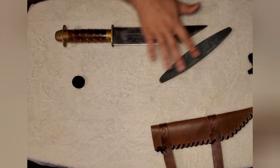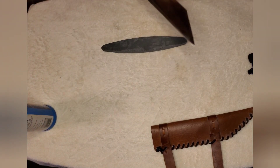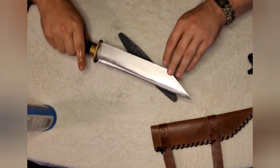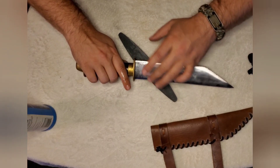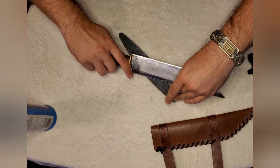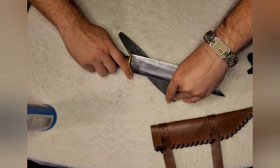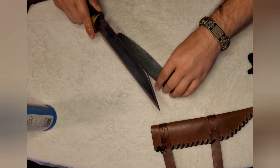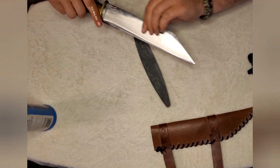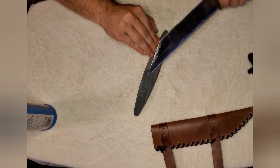Once you get everything set up, you want to take your knife and get it at an angle — this is a lot more difficult trying to demonstrate it. You're going to basically draw the blade across, and you want about a 35 to 37 degree angle. You just do a quick pull to where you're getting a little bit of an edge. Then we rotate and do the other side.